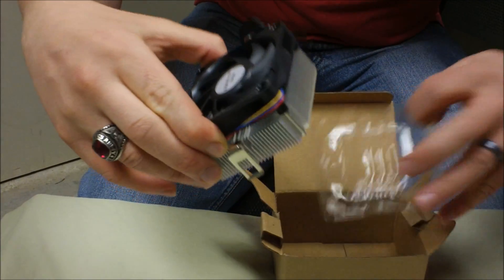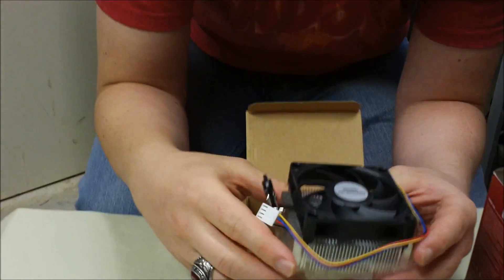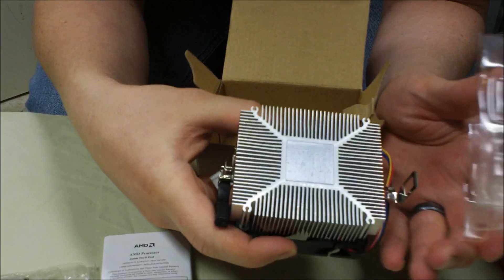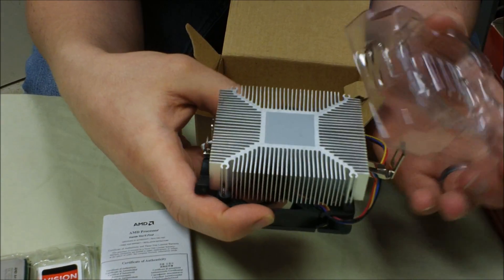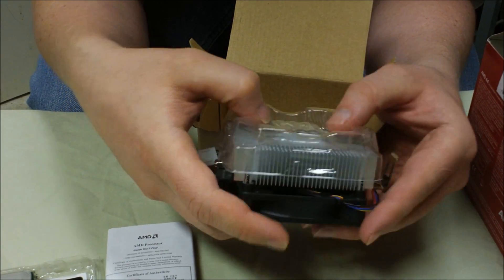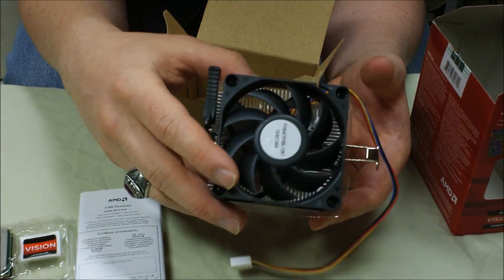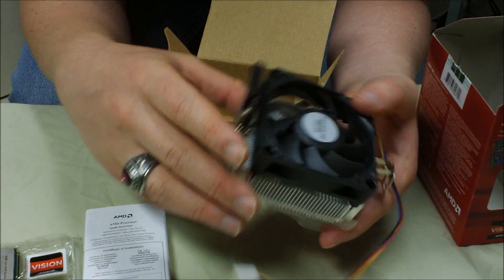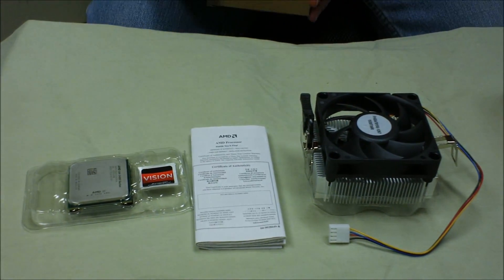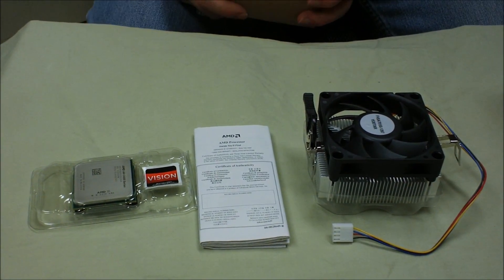Before I set this down, this particular heat sink and fan does already have the thermal paste applied to it, so all you would need to do is just put in your processor and put the heat sink and fan on it, and you would be good to go. If you're going with an aftermarket heat sink and fan, you'll probably have to get thermal paste for it. And that has been the unboxing of the AMD A4 3400.